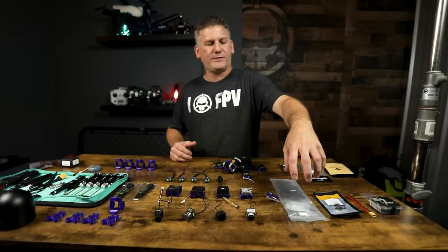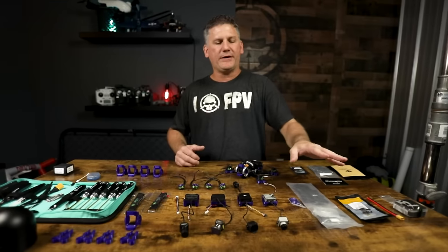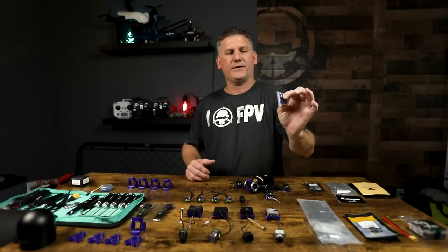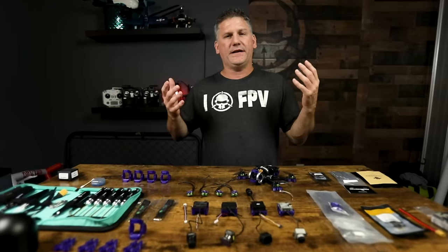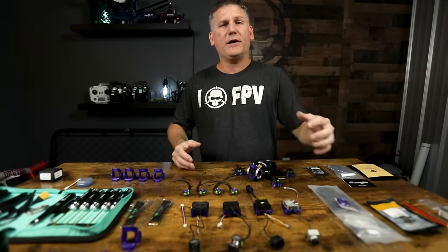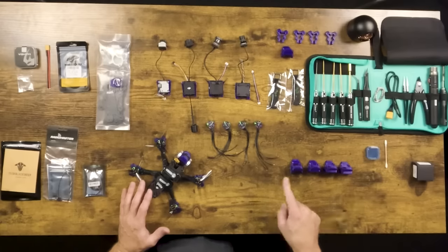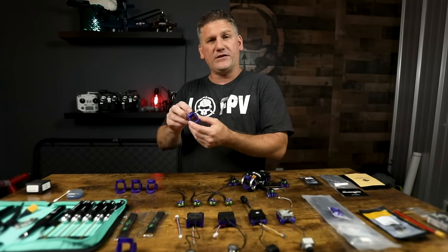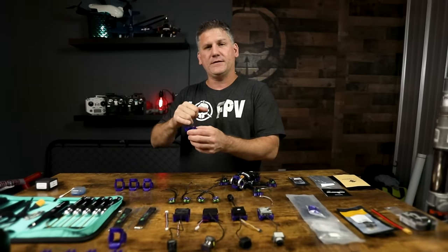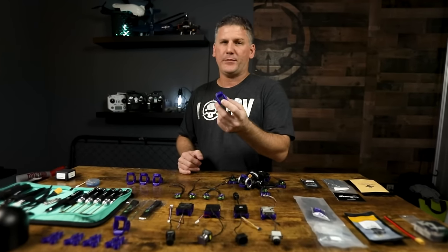We'll start with the frame — the Tank S frame. In the kit you'll get the carbon fiber pieces with all the screws and mounting hardware, and a universal camera mount. This camera mount will work with DJI, Avatar, and analog video systems, with different mounting screws allowing custom angles. As an alternative, I have 3D printed mounts with protection included. I highly recommend using one of these mounts if you plan on bashing this drone, because it will keep your camera protected better.